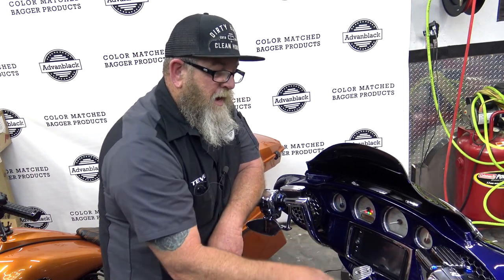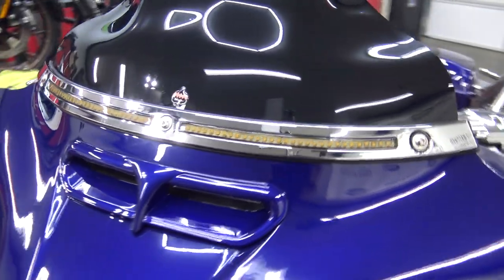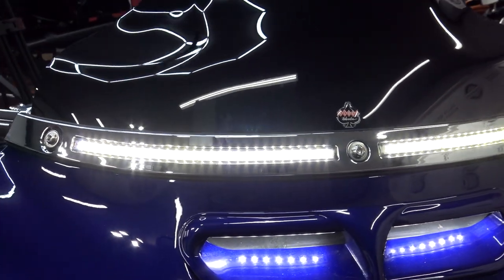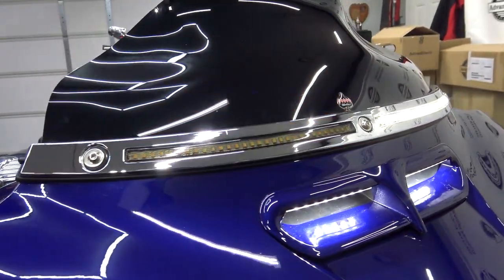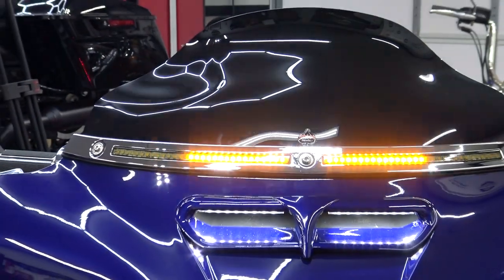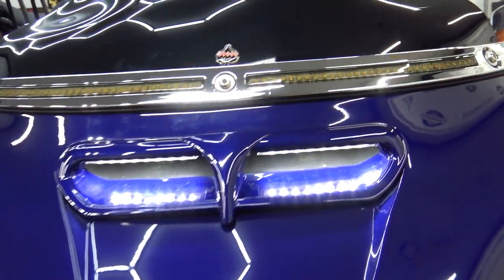You'll kick the bike back on, turn the hazards off, turn the bike back off, and you're good to go. That's it — super easy install on the Batwing fairings. Follow along with the video and you'll have that thing installed in about five minutes, even if you've never installed one before.